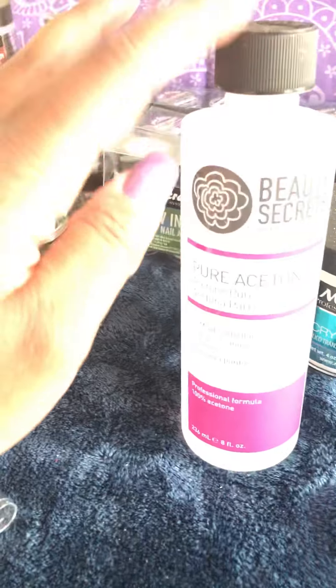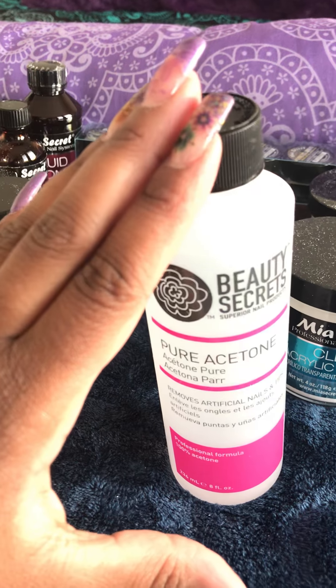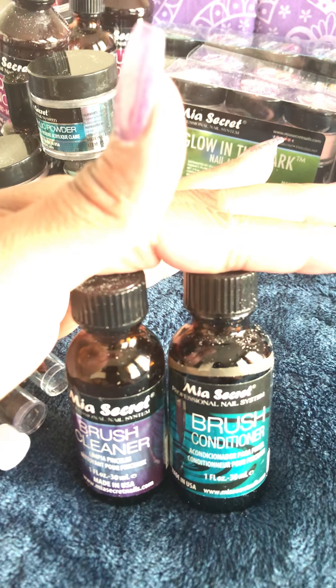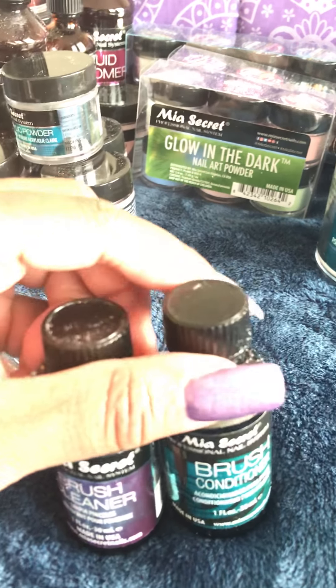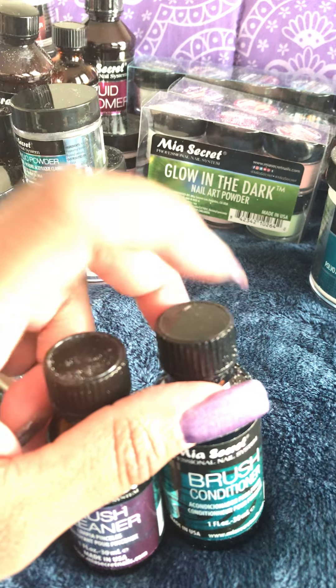Moving on to my Mia Secret stuff — and this nail polish remover I got from Sally's. Like I said, I get pure acetone because I soak off my nails. I used to bite them off and tear my natural nails up, but I stopped doing that. I purchased some Mia Secret brush cleaner and brush conditioner, and I use them when I finish doing my acrylic set so I can clean my brushes. Do not put your brushes in acetone — I did put my brush in acetone once to clean out hard acrylic, but my brush started acting funky after that.